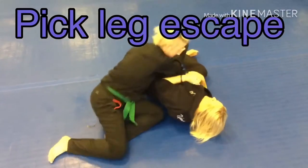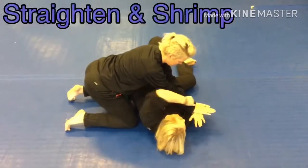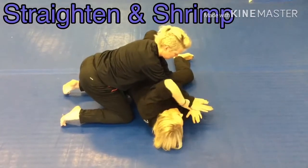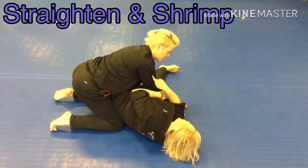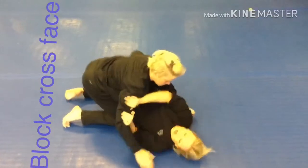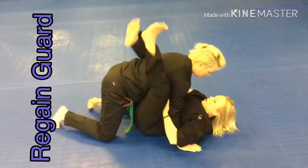They're going to start to work side control to work the Americana. From right here, when the pressure's on the wrist, I want you to extend the arm and shrink. This is going to create space for you to escape that hold, but it's also exposing your neck for a cross face. So now block the cross face, creating the space, and then pull guard.